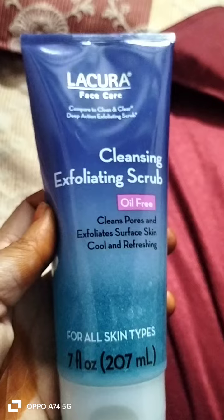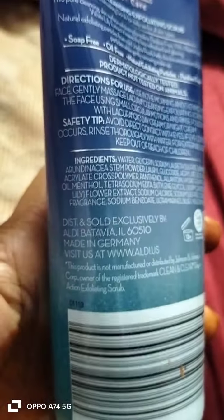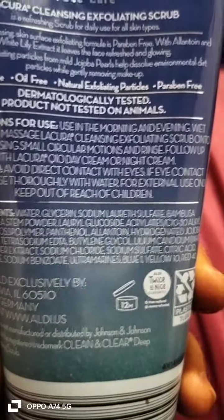So, skin type can be sort of a lot. Scrubbed face for skin. Twice a day is the shared face.